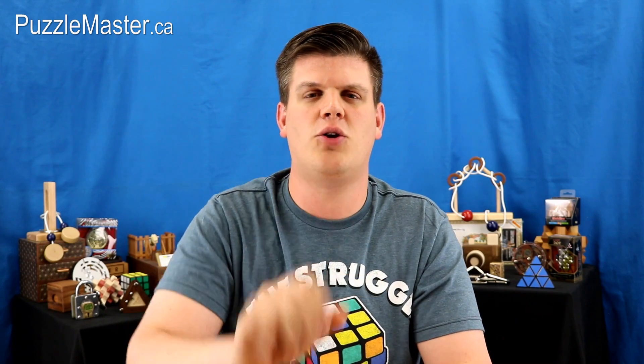Hey guys, I just wanted to tell you about a contest we are running on Gleam. Two of you are going to be able to win a $50 coupon code for PuzzleMaster.ca. You can enter through YouTube and Facebook. To enter the contest, check out the links in the description below. The draw will be done June 8th, so make sure you get in as many entries as you possibly can before then.